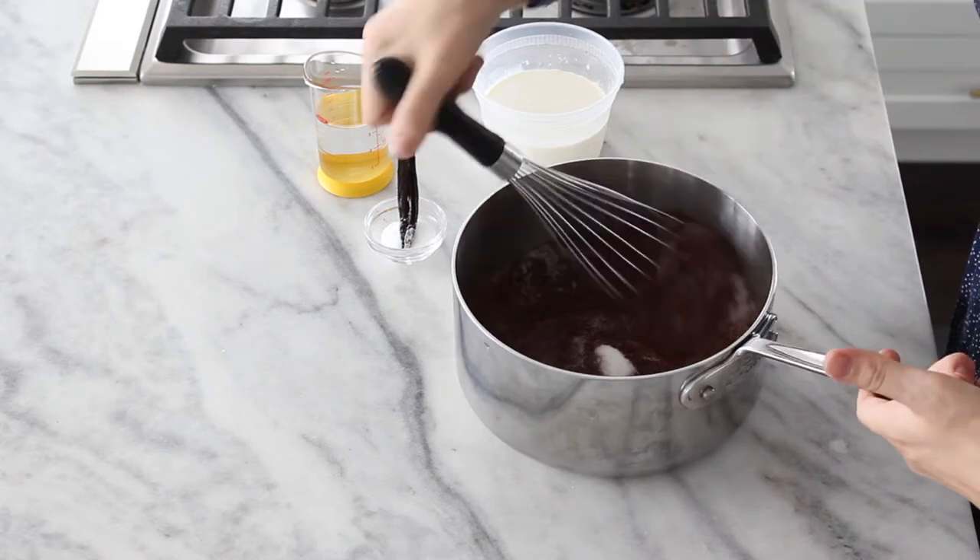Then I'm going to throw in my scent pods. Those are just vanilla bean pods that I already used the beans for in another recipe, like ice cream or cheesecake. Just throw them in there.